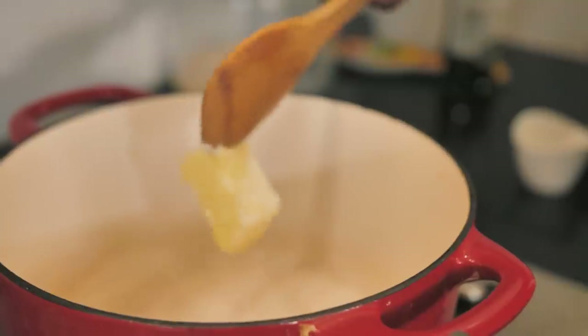The cauliflower has been cooking and it's ready — go ahead and drain it off. Now let's make this amazing cheese sauce that we're going to mix with the cauliflower and then get in the oven.